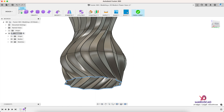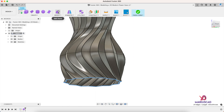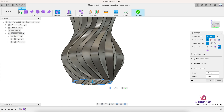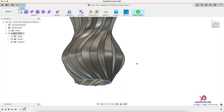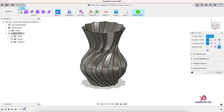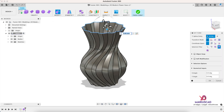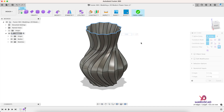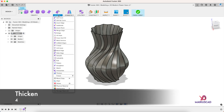Now let's work also on the bottom — double-click on this line, Edit Form, make it smaller like this. The same thing we must do on the other side as well, so Edit Form and let's make it smaller. Good.